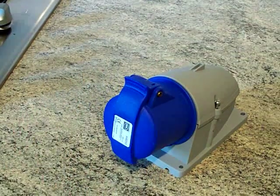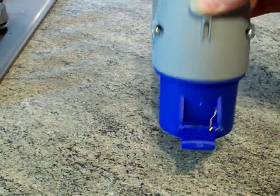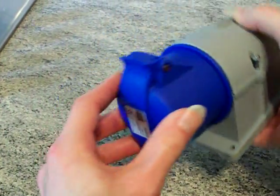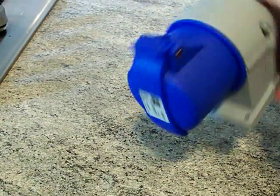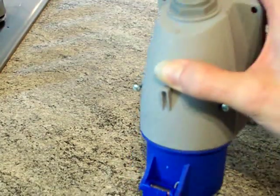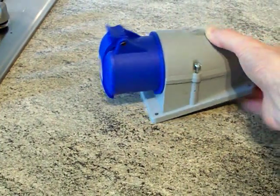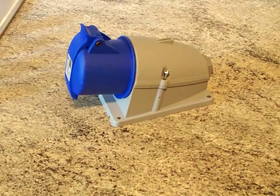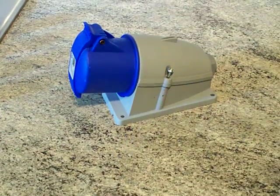And bingo — you have now got what you wanted, which is an MK Commando 32 amp wall mounted socket. You don't have to go to the shop, you don't have to worry about putting one on back order, losing the customer, losing income — because there it is up in front of the camera: a 32 amp wall mounted socket. Instead of the inlet pins, it's now got the socket on there.